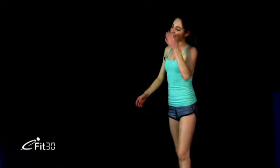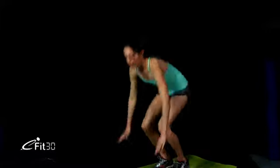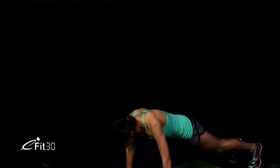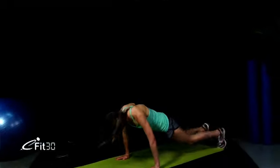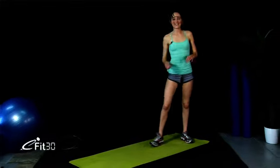Are you ready? Let's do this — jumping up and down. 10 seconds. Give me one more. And last one. Great work — you guys are done! Let's stretch it out.